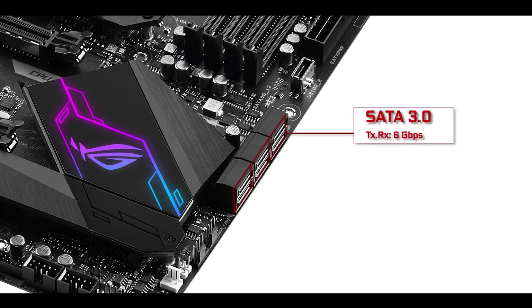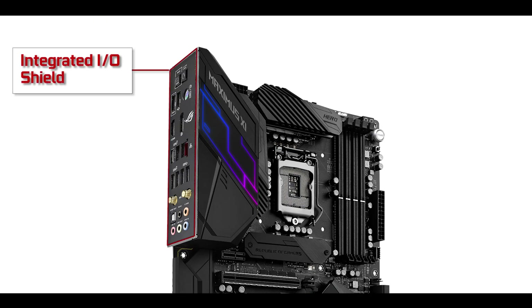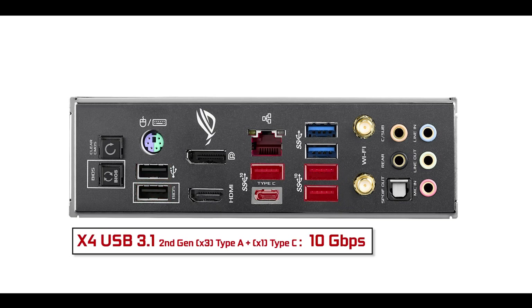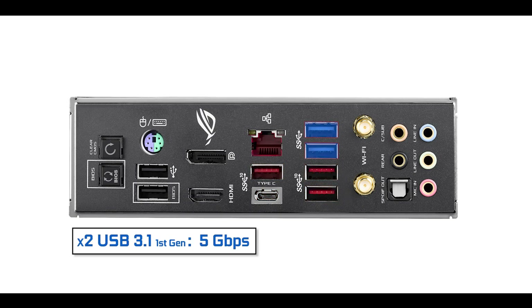SATA-wise, this motherboard will support six third-generation SATA plugs which can all transfer up to 6 gigabits per second individually. IO-wise, our motherboard features a fully integrated IO shield. Starting from the left we have our BIOS and CMOS button, a PS/2 mouse/keyboard connector, two USB 2.0 connectors which can both transfer up to 480 megabits per second, four USB 3.1 Gen 2 plugs which can transfer data up to 10 gigabits per second, and two USB 3.1 Gen 1 plugs which can transfer data up to 5 gigabits per second. We also have a DisplayPort and an HDMI display output.